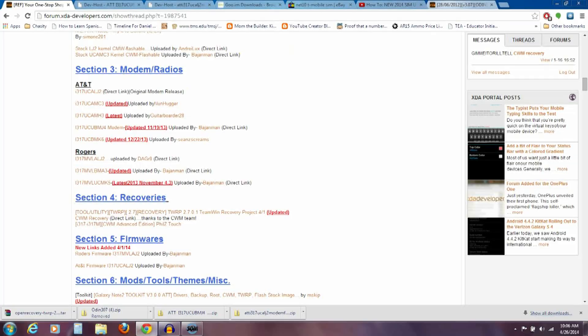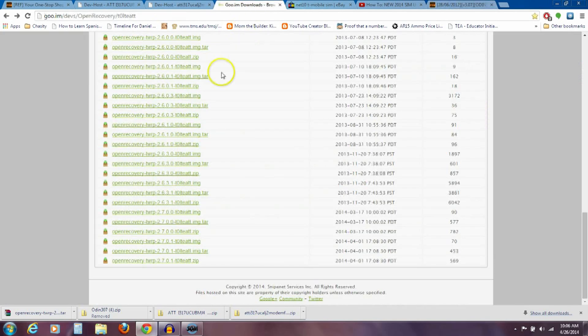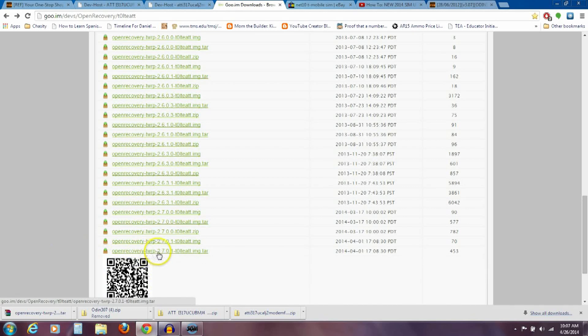The second step is we need to flash a custom recovery so we can put this modem on. I'll have a link in the description. You're going to download the Odin flashing program, Odin 3.07 — click the link and it downloads. It's less than 2 megabytes, pretty quick. The other thing you need is a custom recovery — we're using TWRP today, which stands for Team Win Recovery Project. Download open recovery TWRP 2.7.0.1, and you want the file that ends in .tar.